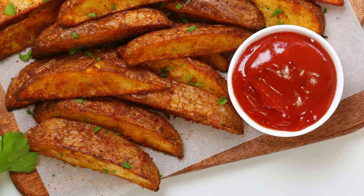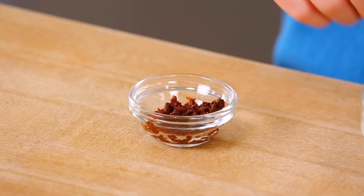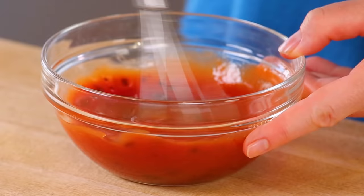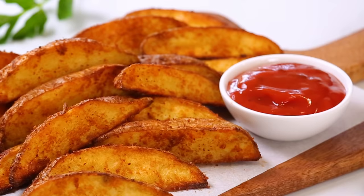Now of course those potato wedges are going to be delicious just the way they are. But if you want to make them extra delicious, I highly recommend whipping up a little bit of this smoky chipotle ketchup for dipping — trust me, you will not regret it. It's super easy: I've got some ketchup in a bowl and I'm adding one chipotle pepper in adobo sauce that I've just minced up. You get the smoky spice from the chipotle pepper with the sweet tanginess of the ketchup — it makes the perfect accompaniment to these crispy potato wedges.